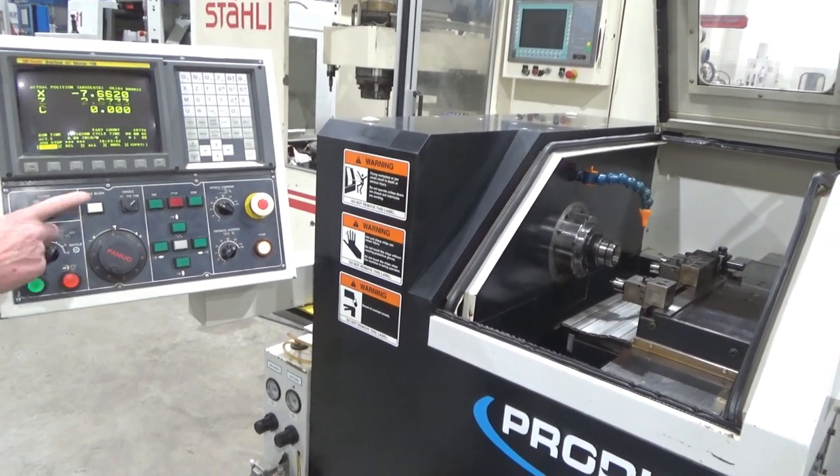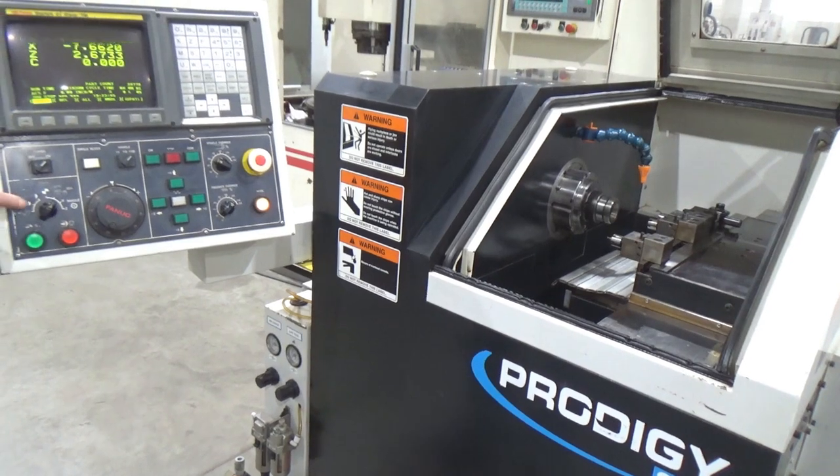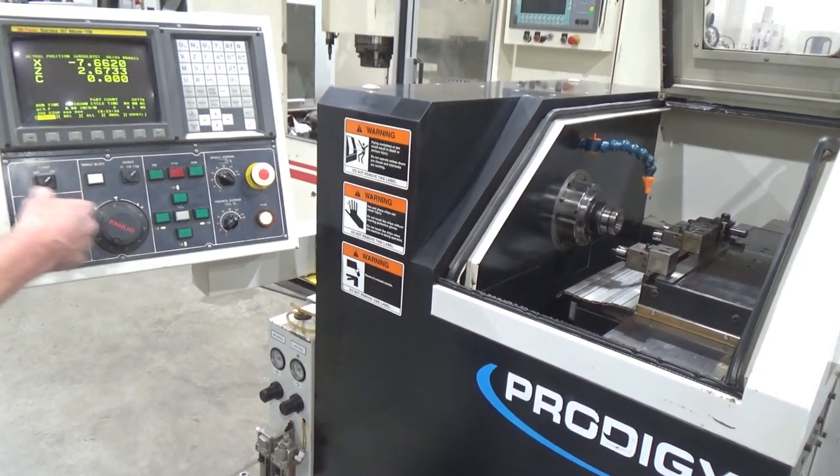Stay in jog — we've already referenced. The other two are memory and edit, of course. We'll get into memory and auto cycle in a second.